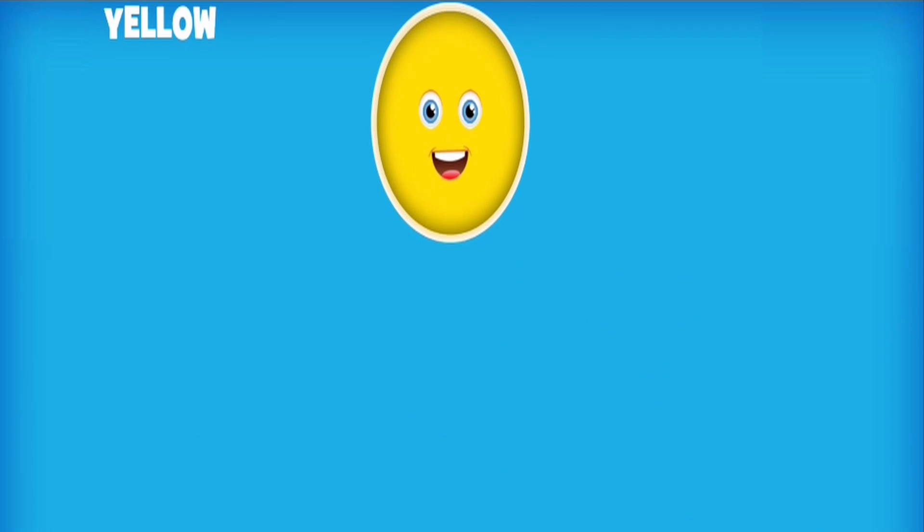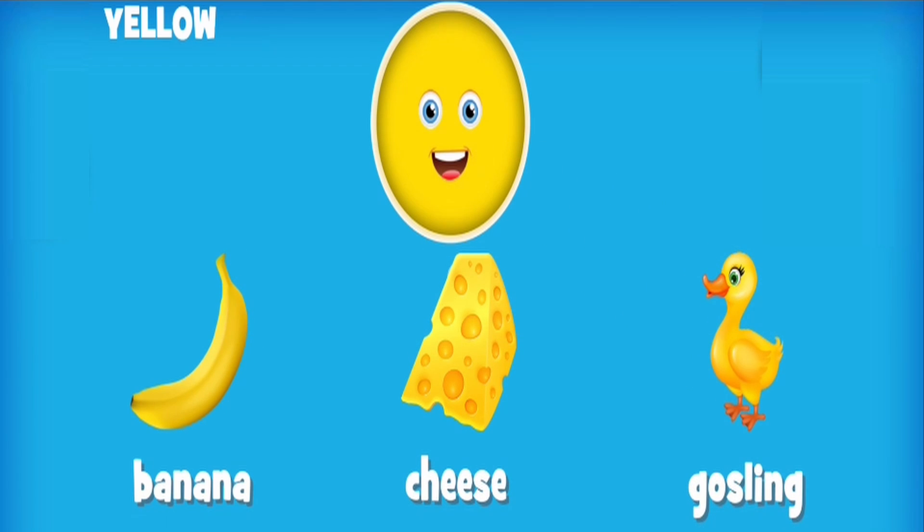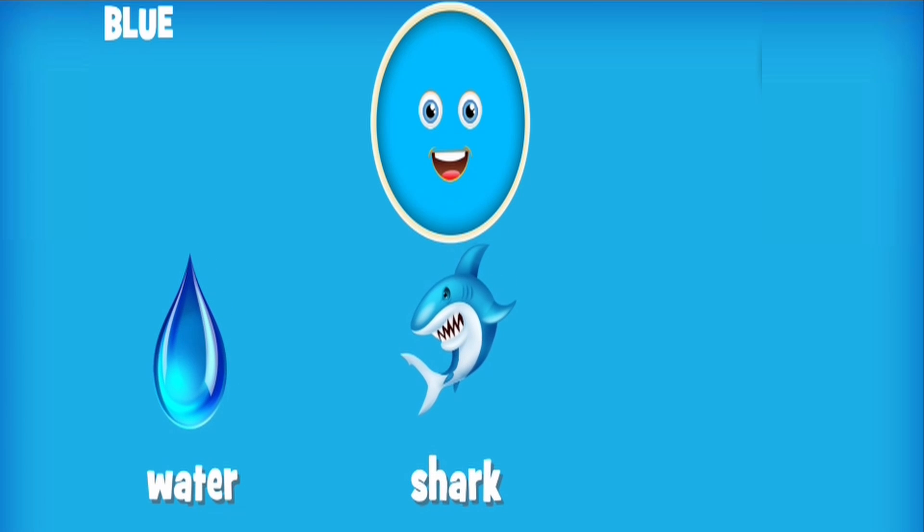Yellow: banana, cheese, gosling. Blue: water, shark, blueberry.